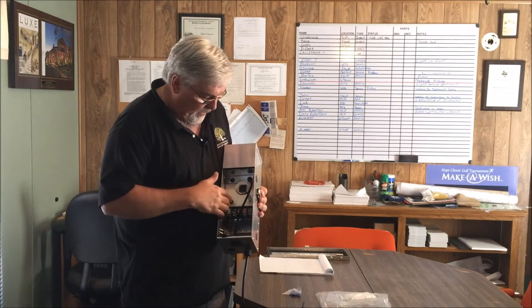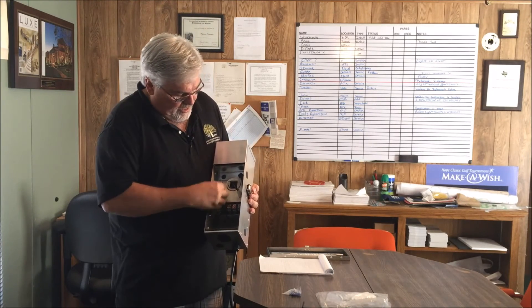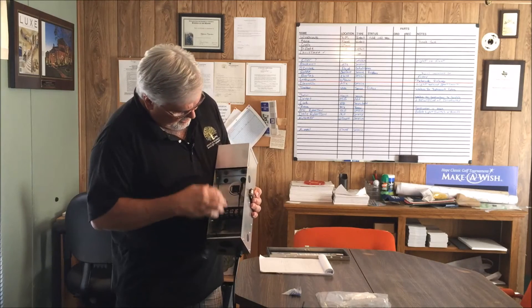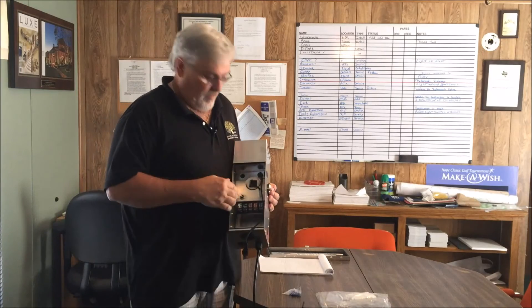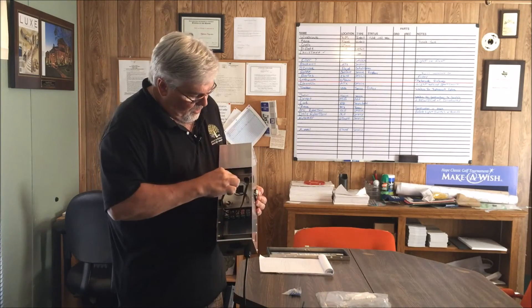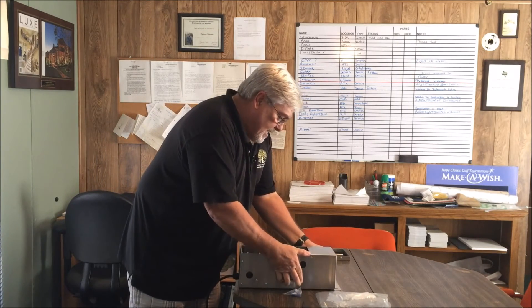The other problem I have is the circuit breaker location. When you put in a timer and try to plug it in, you've got the circuit breaker in your way. I notice they do have a knockout up here where they could move the circuit breaker. If you put the circuit breaker up there, you'd have a clean, easy way to get to the outlet or timer inside.